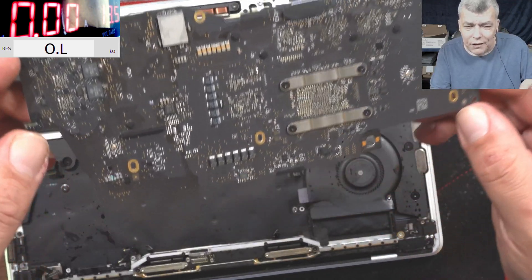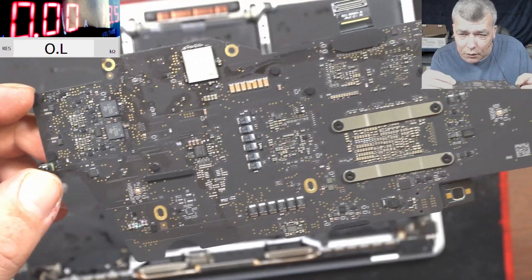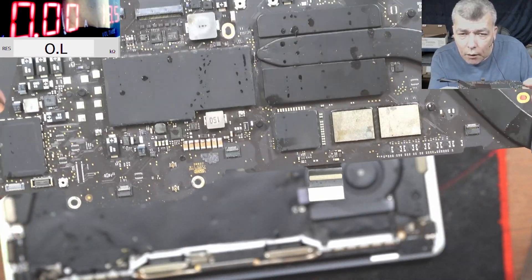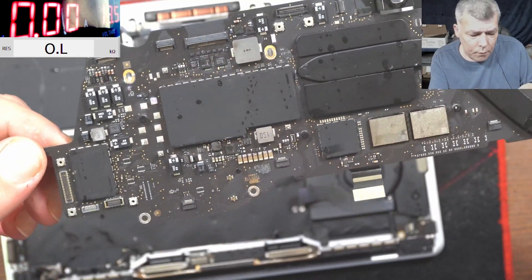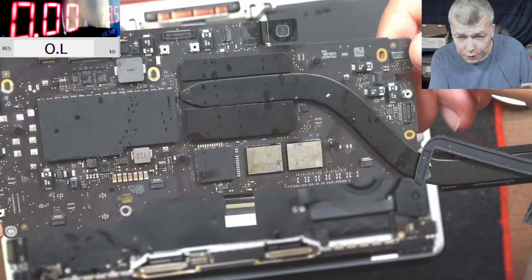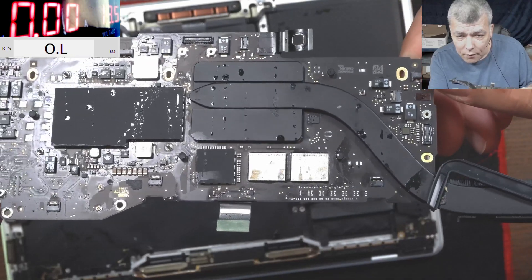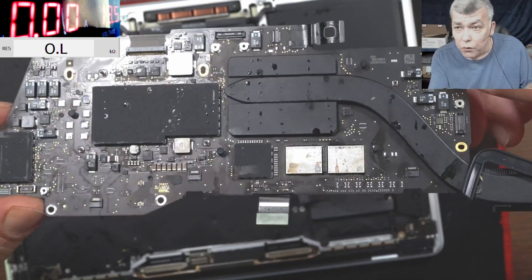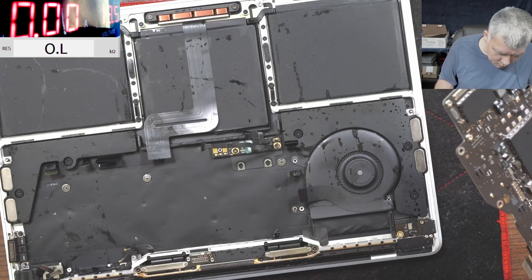We took the board out and it's looking a little bit bad on the back of the board, but I believe we can do it. The charging port is clean, which gives me hope for this board.